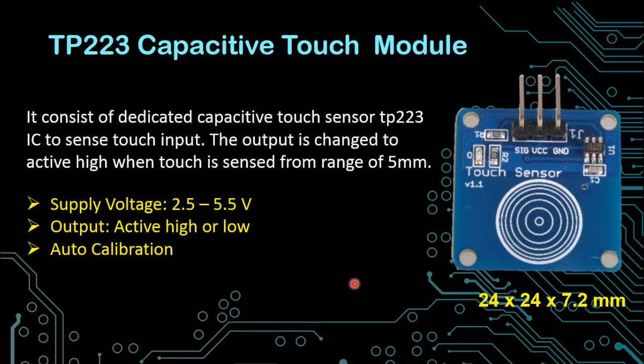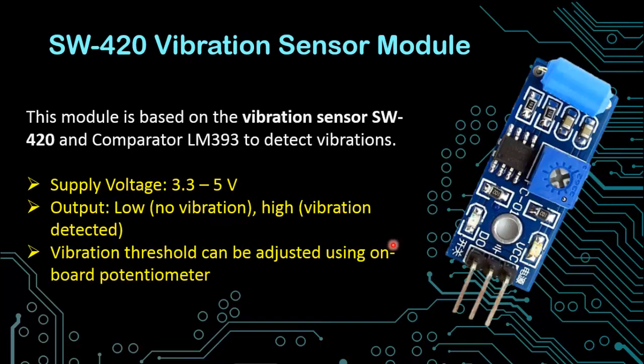Another very important sensor is the TP223 capacitive touch module. It consists of a dedicated capacitive touch sensor TP223 IC to sense touch input. The output changes to active high when touch is sensed from a range of 5 millimeters. The supply voltage is between 2.5 to 5.5 volts, and the output is either active high or active low depending on your configuration. The sensitivity is auto calibrated. Another very common sensor for measuring vibration is SW420. This module is based on the vibration sensor SW420 and the comparator LM393 to detect vibrations. Supply voltage is between 3.3 to 5 volts. The output is low when there is no vibration and high equal to VCC when vibration is detected, and the vibration threshold can be adjusted using the onboard potentiometer.